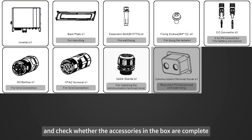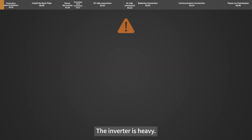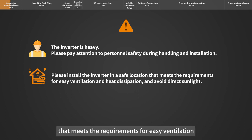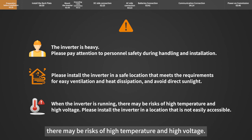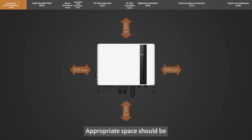Check whether the accessories in the box are complete. The inverter is heavy — please pay attention to personnel safety during handling and installation. Install the inverter in a safe location that meets the requirements for easy ventilation and heat dissipation, and avoid direct sunlight. When the inverter is running, there may be risks of high temperature and high voltage, so install it in a location that is not easily accessible.